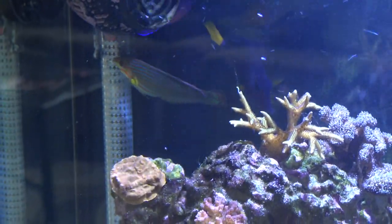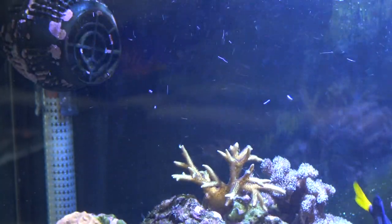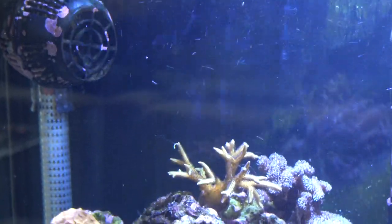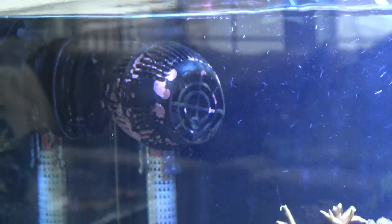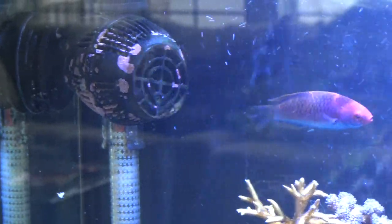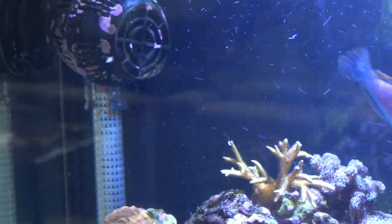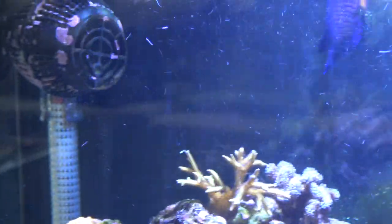I would say he is a pretty good beginner fish for a saltwater hobbyist. They are not very expensive — the cheapest I have seen was like $35. I got mine for $40. They run around $40 to $60 depending on where you buy. They are very common to find at pretty much any local fish store that sells reef marine fish.